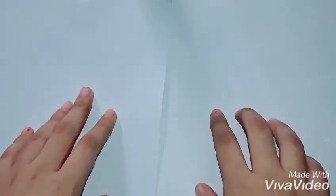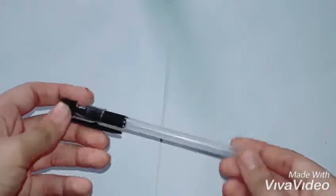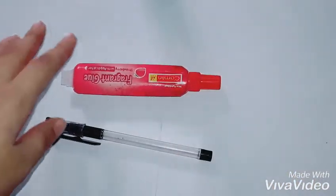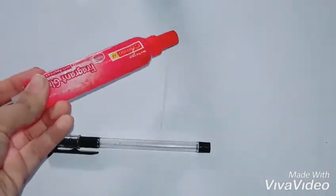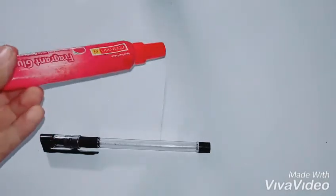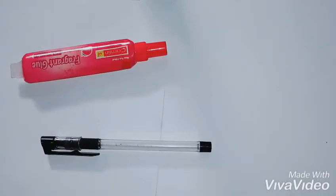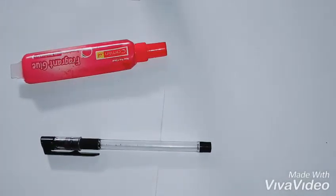First things first, what you're going to need: first of all, a pen — you can use a black pen, blue pen, any color pen you like, or you can use markers. Next, one of the compulsory things you need is glue. You can use any type — Elmer's glue, white glue, clear glue, school glue, any type of glue you like.